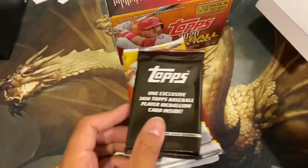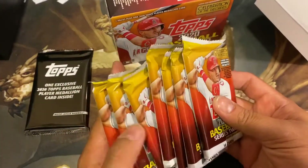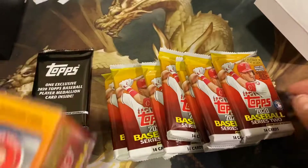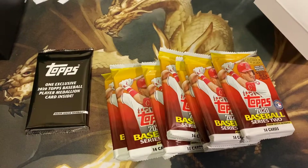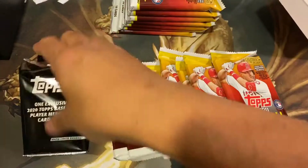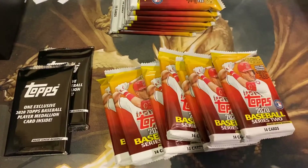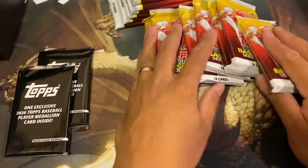There are several packs in here. They have an exclusive Topps player medallion card — that's interesting — and seven packs. Those medallion cards: I was able to pull a Trout once. They have some numbered medallion cards, so those are pretty cool. They're not memorabilia, they're just kind of the draft medallion. Oh, it's a little heavier than that one. Okay, pretty excited. Let's go ahead and open them up.